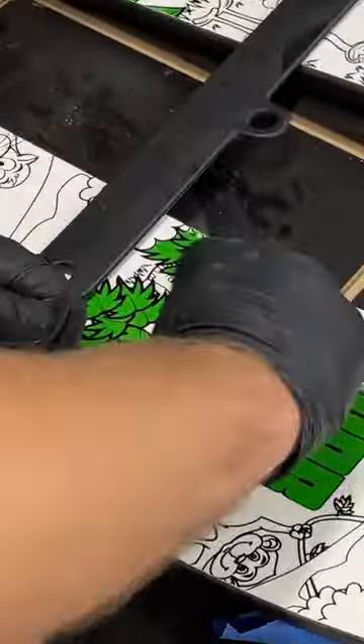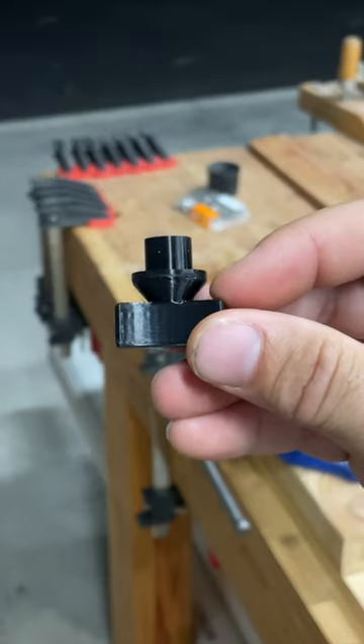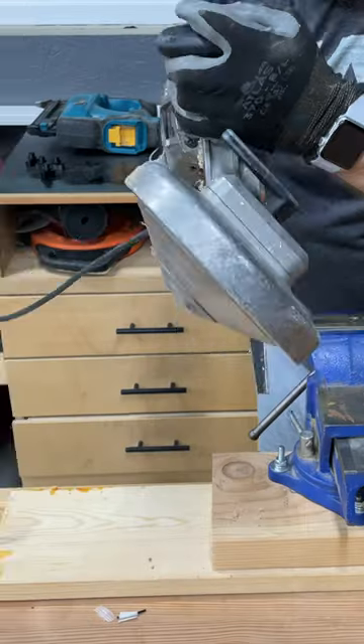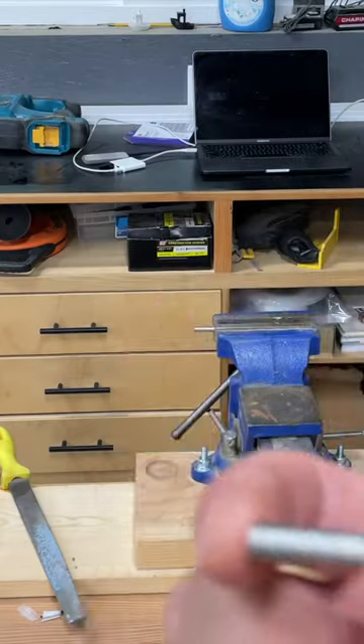For film purposes, I printed it in white to make it easier to see on camera, but the finished product is actually black with a hollow center. So I'll cut a stainless steel quarter-20 bolt down to create the threaded stud for this knob.